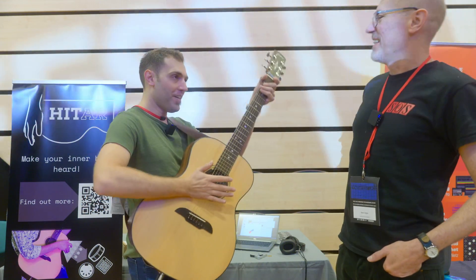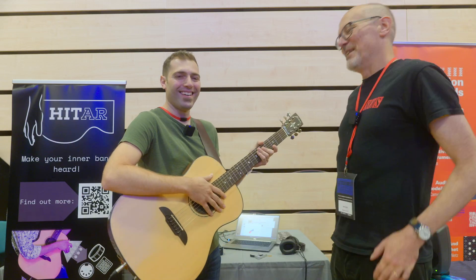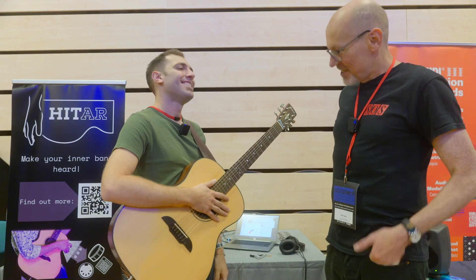Hittar. Hittar, sorry — because you hit it. So it's a guitar that you hit.